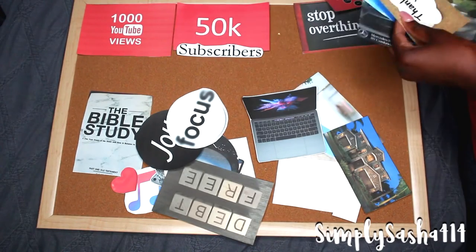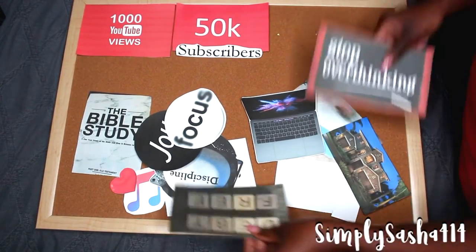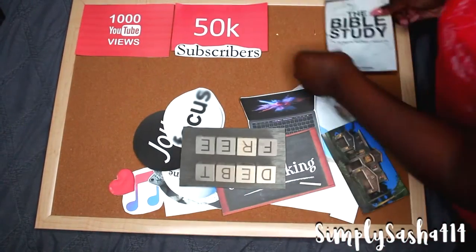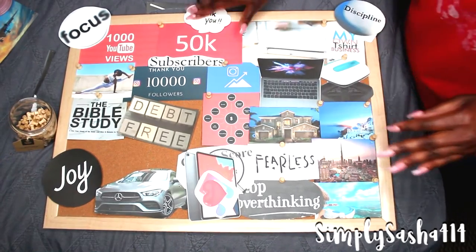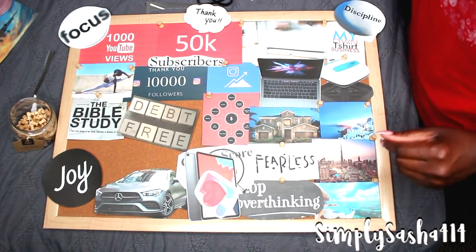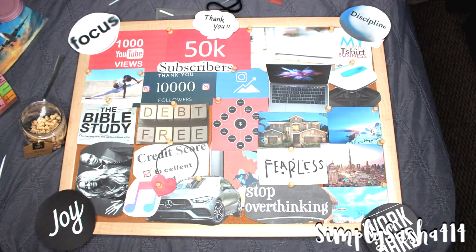Step number four is to obviously go ahead and start to piece it together. I would recommend laying it all out first on your vision board. Last year I just kind of put it on there and it was a little confusing and frustrating trying to fit pieces because I had already started stapling it down. This year I took my time and pieced it together so I could see which piece flows, makes sense, and what goes together — if any space needs to be filled up — so it looks neat and pretty.